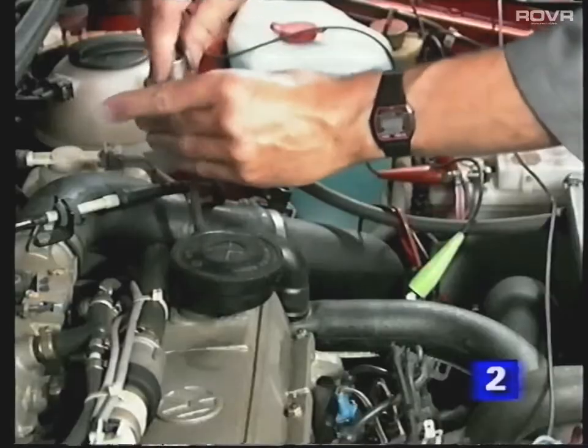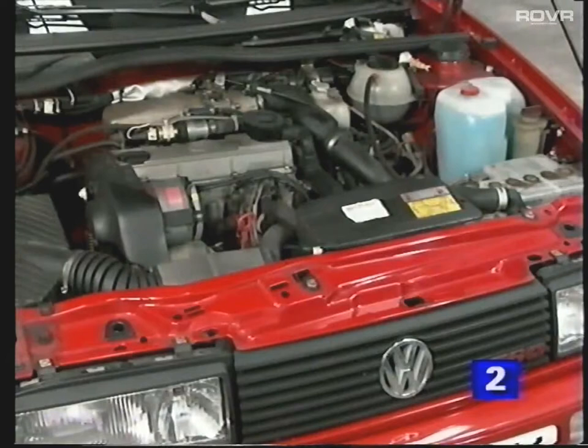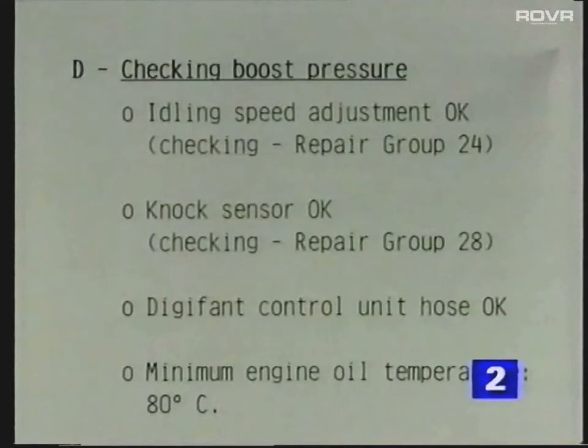Further comprehensive information on checking the ignition timing control and fuel system checks are included in the workshop manual. In cases of poor performance, it may be necessary to carry out a boost pressure check to ensure the G-charger system is working correctly. Before carrying out this check, make sure that all the preconditions shown in the manual have been met.